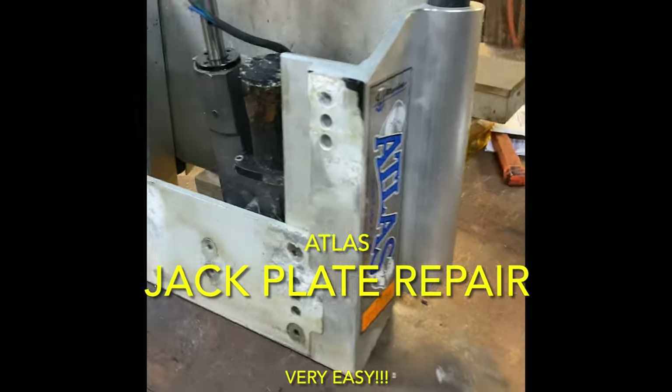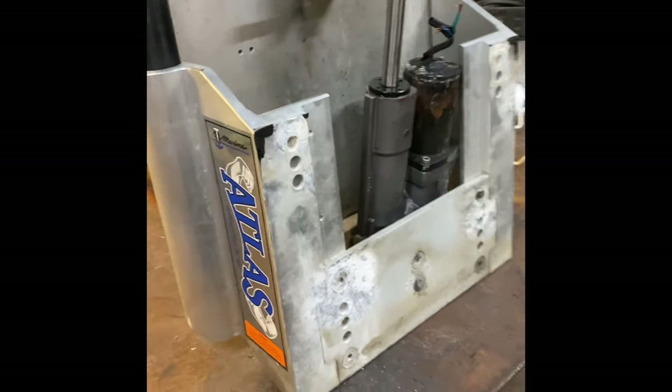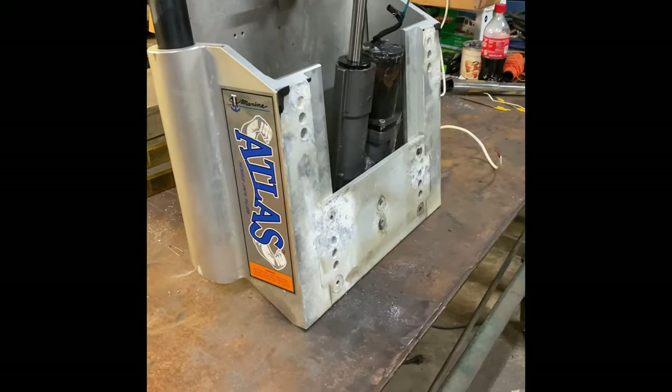Hey guys, welcome back to the channel. Today we're going to be working on this Atlas jack plate for a boat.